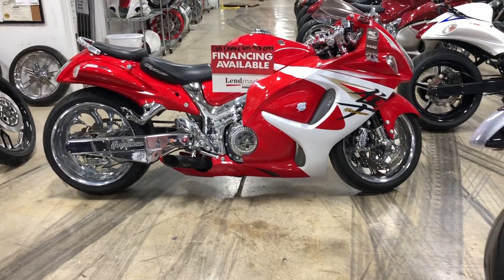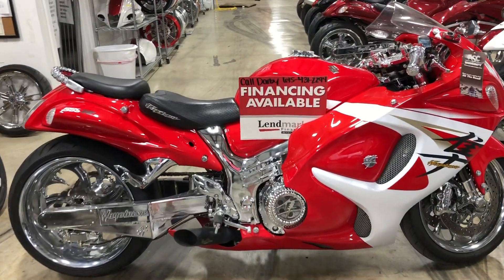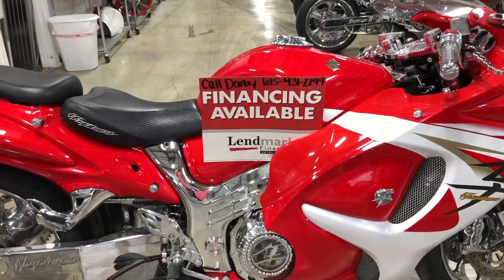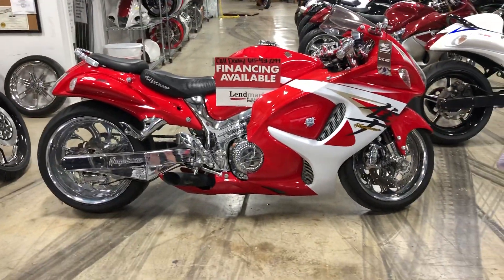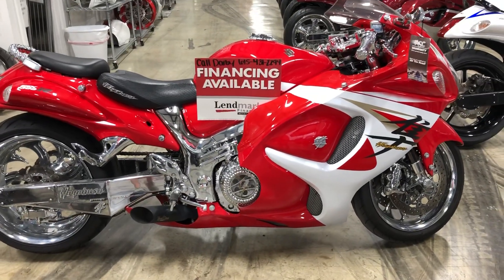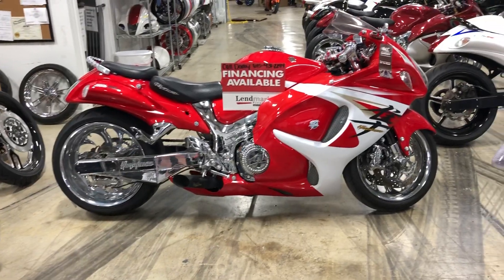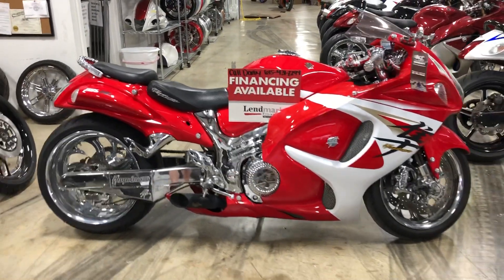We now have financing available for our parts, accessories, fat tire kits, and wheels. If you're interested in financing your kit, you can call Darby or myself at 615-431-2294. You must have a credit score of 580 or higher, and we will help you with the financing.